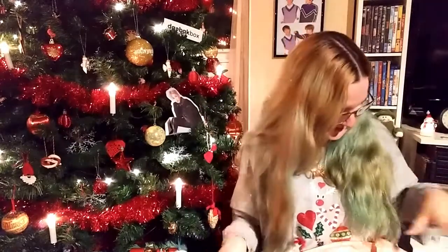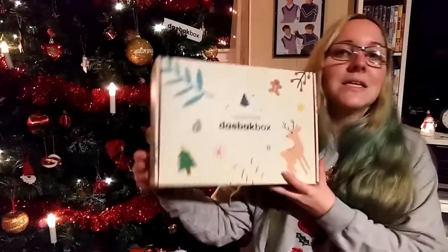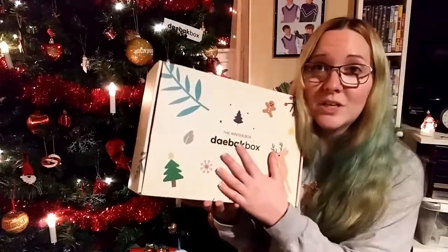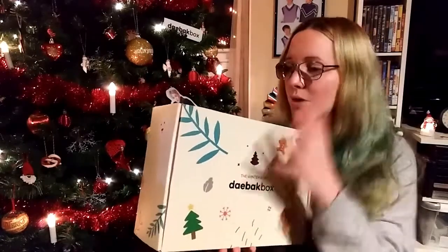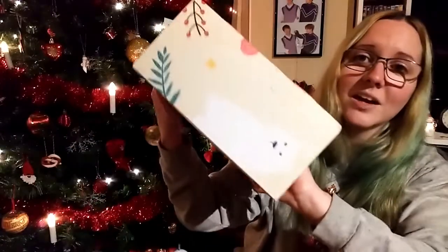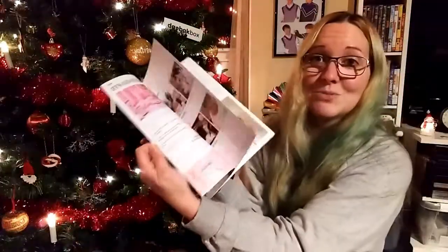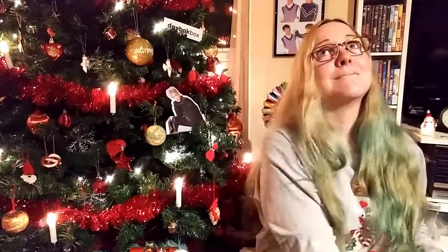Have you ever seen anything so adorable? The person who designed this box — I don't remember your name, but this box is so pretty, so amazing, so cute. Look at that! Even the inside is so pretty. We got the magazine and I'm super excited to look through it and read some tips and stories.